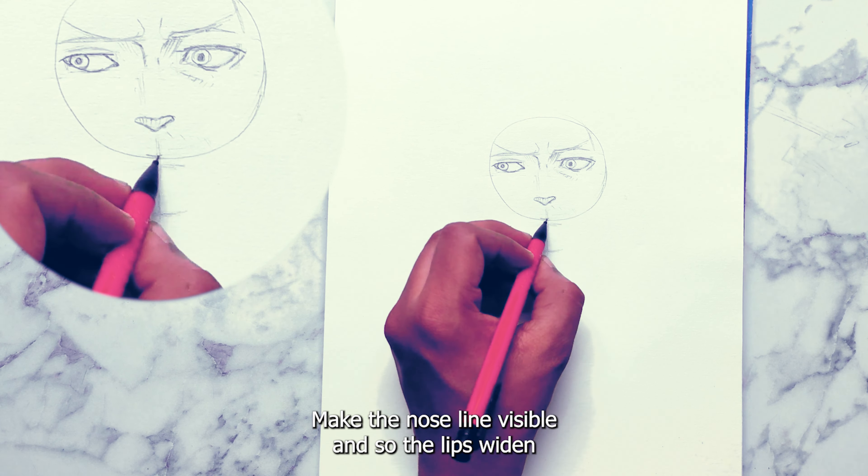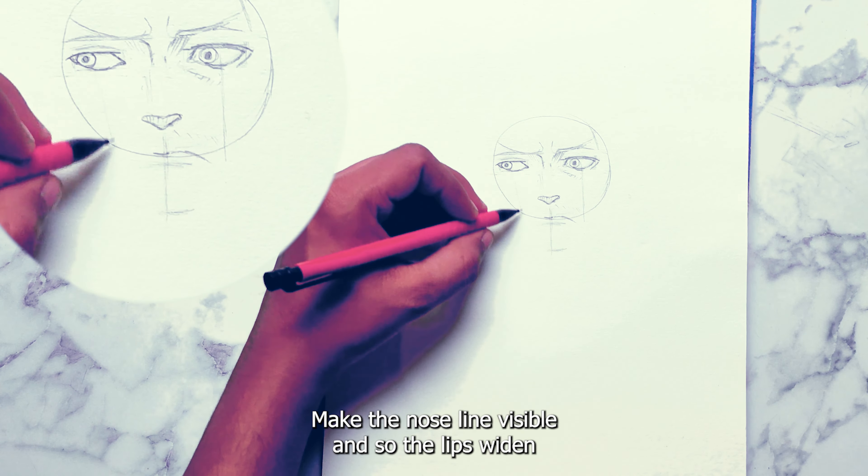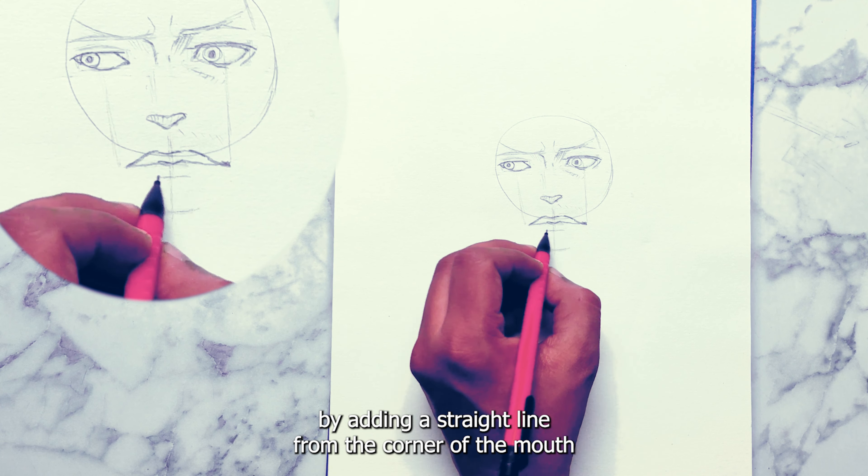Make the nose line visible, and ensure the lips widen by adding a straight line from the corner of the mouth.